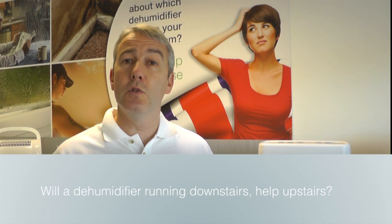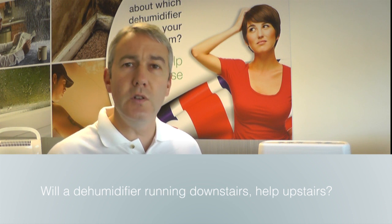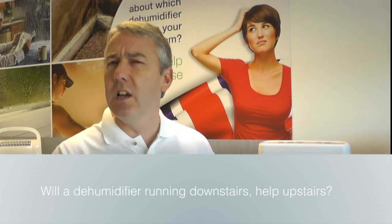Leave the bedroom doors open so that the air can circulate around. If the source of moisture is mostly coming from downstairs — I'm thinking about cooking in the kitchen, putting the kettle on, drying the washing on the clothes horse downstairs — if it's mostly coming from downstairs, then you're going to capture that moisture before it gets upstairs and sort it out that way. Also, the moisture from upstairs will migrate down towards the dehumidifier as it creates a dry spot at the bottom of the stairs.